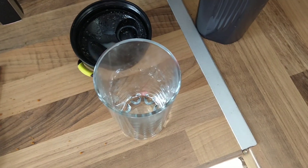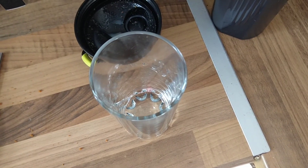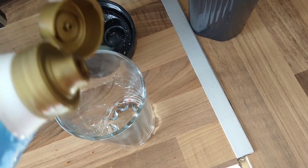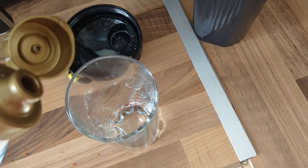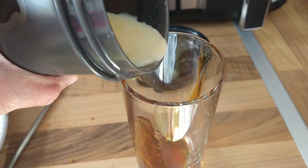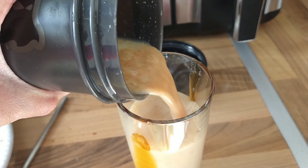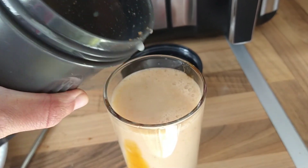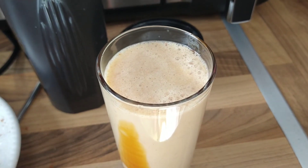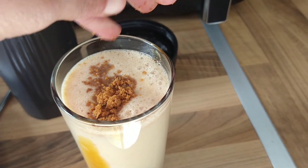Now, before you pour it into your glass, you're going to — I'm going to have to do this off-camera — but you want to kind of try and swirl the sauce around the cup. It's basically like that. And then the rest of the crumbs you're going to sprinkle on top.